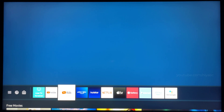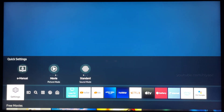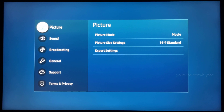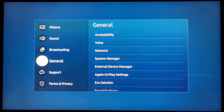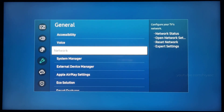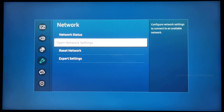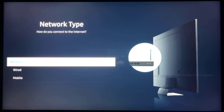Press the home button on your TV's remote. Use the directional pad of the remote to select Settings. Select General. Select Network. Select Open Network Settings. Select Wireless.